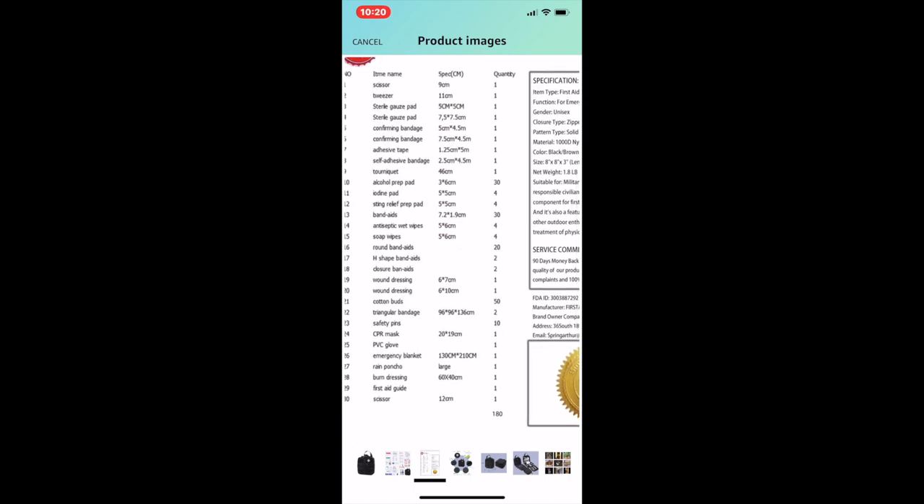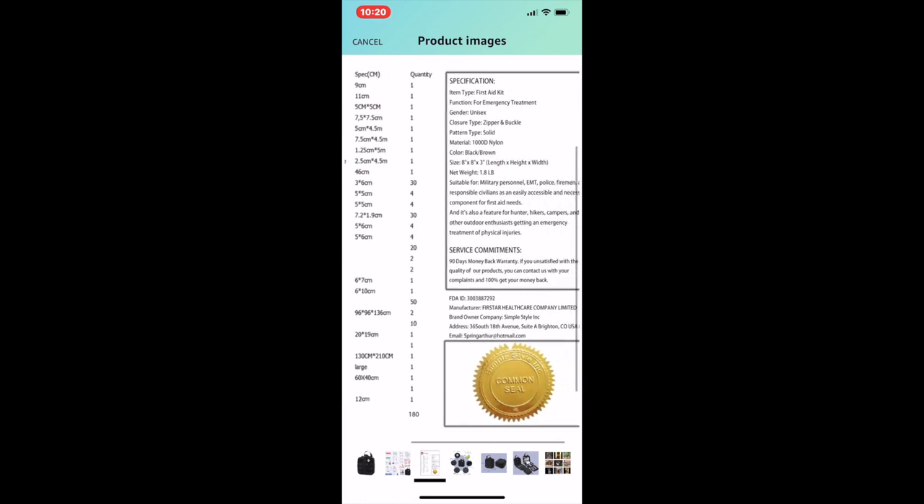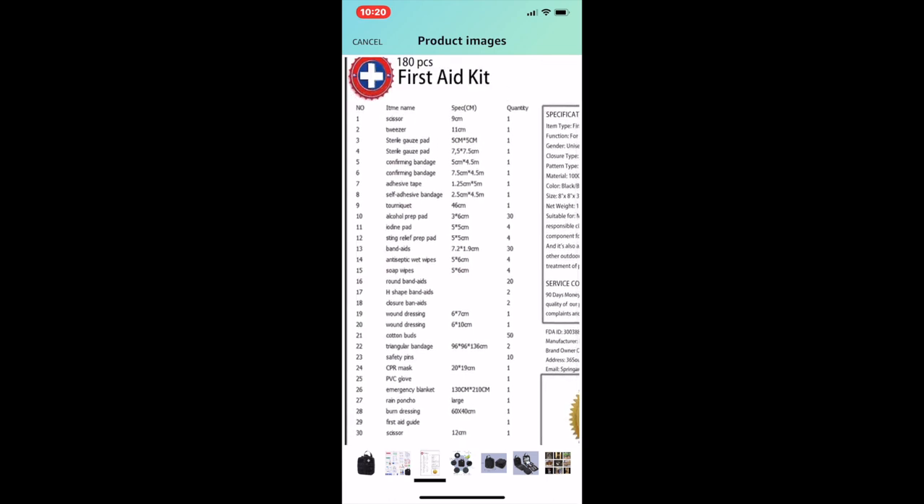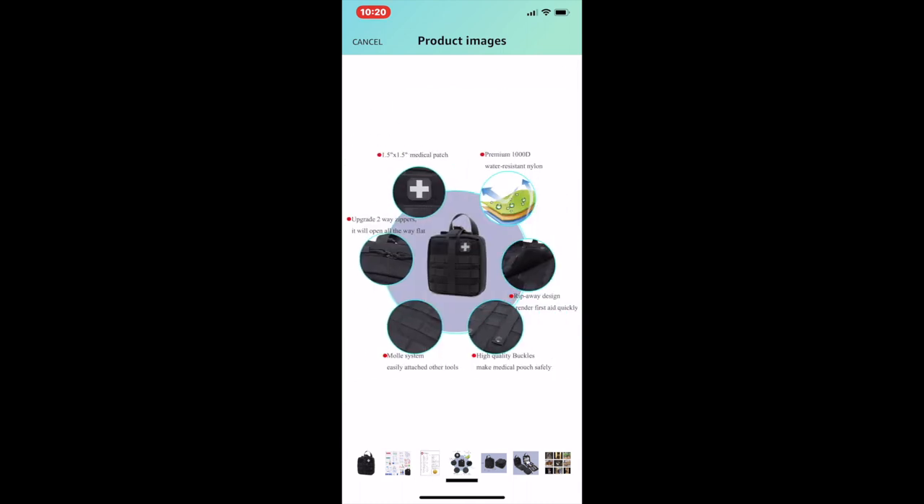With some items you actually get multiple: alcohol prep pads you get 30, band-aids you get 30, round band-aids you get 20, cotton buds you get 50, safety pins you get 10, antiseptic wet wipes you get four, soap wipes you get four, iodine pads you get four, sting relief prep pads you get four, and everything else looks like one of each.